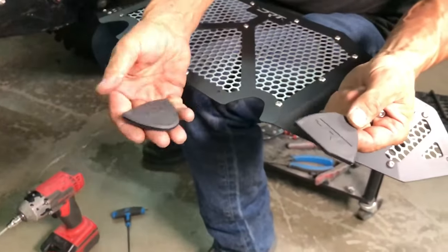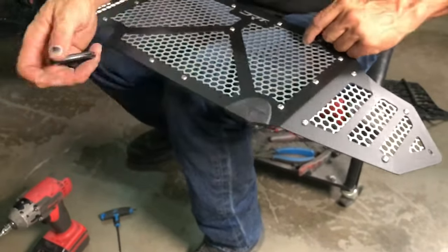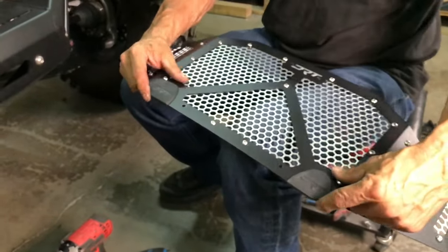Next, install the two DRT rubber spacers if you do not have the factory bumper and bull bar installed. These spacers cosmetically fill the holes in the grill when using the DRT bumper.